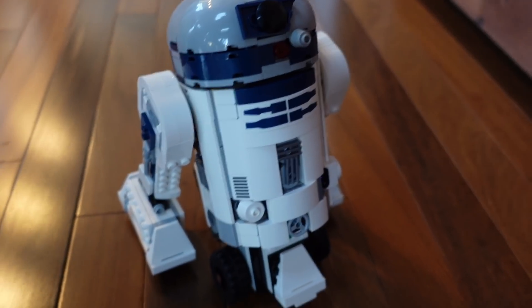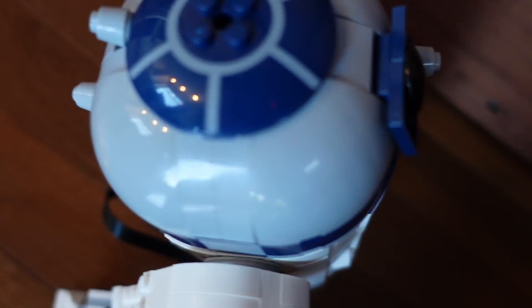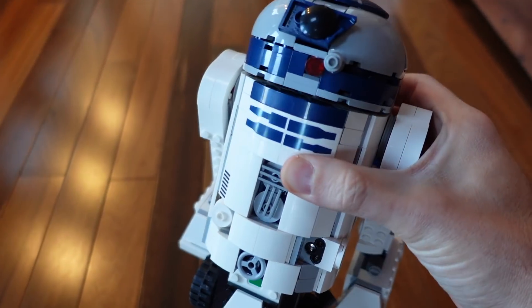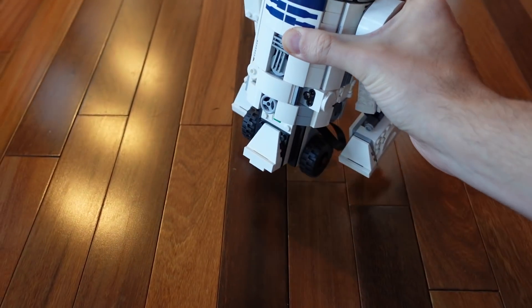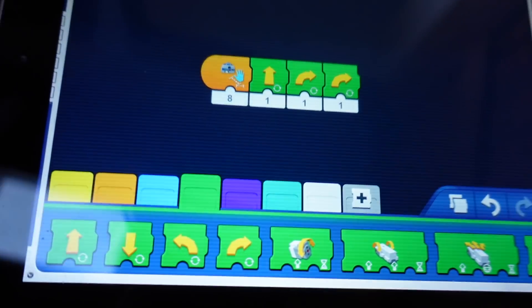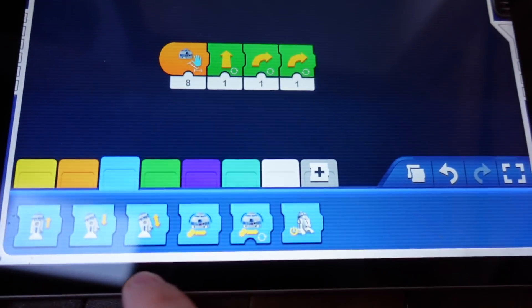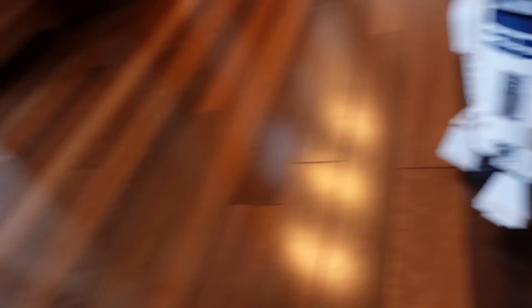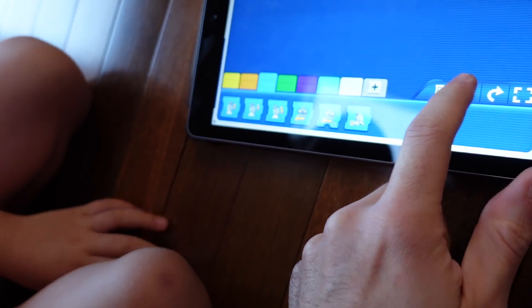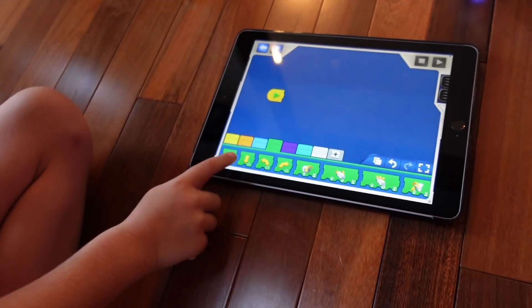Anyways, that is our LEGO R2-D2 model. There are a couple other ones that come with this as well. But this is just a great opportunity for kids to learn essentially computer programming. You're learning how to take these objects and put them in a sequence that makes him actually do something. It's pretty neat. He's totally into it. You want to make one? Yeah. All the commands to make him go in different directions — you can decide what you want him to do.